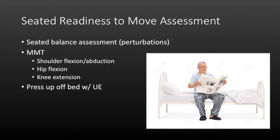Once your patient is sitting at the edge of the bed, do your readiness-to-move assessment in the seated position. First, assess sitting balance—since this person has been bedridden, they will likely have trouble maintaining it, so guard them closely. Then do manual muscle testing: shoulder flexion and abduction, hip flexion, and knee extension. Ask if they can press up and raise their hips off the bed with their hands, which tells you whether they're able to scoot toward the chair.